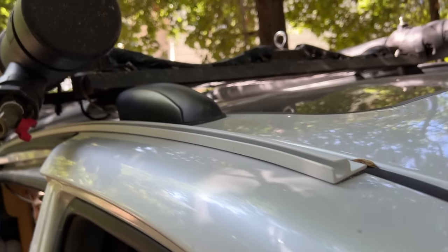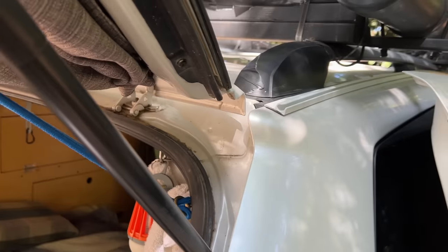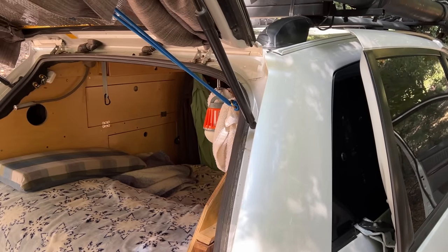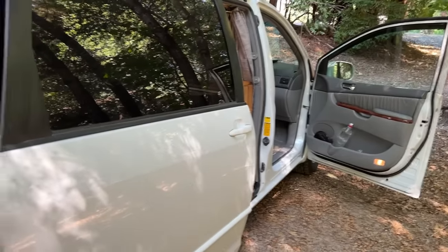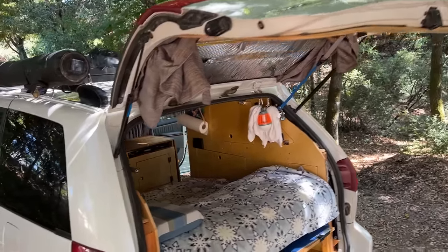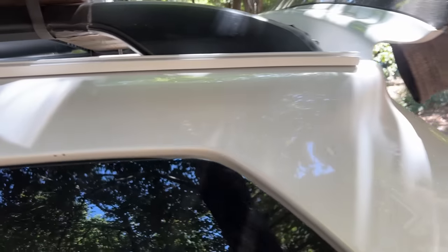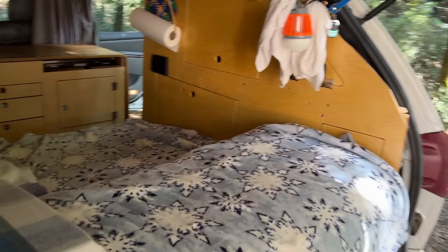I've installed Ketter rails on both sides of the van right up against the gutter rail. These allow me to put up a window screen — mosquito netting that goes all the way to the back of the front door on both sides and covers the back hatch. I used two four-footers glued together in the middle, which also lets me put awnings on both sides so I can open the windows in the rain and have cross ventilation.